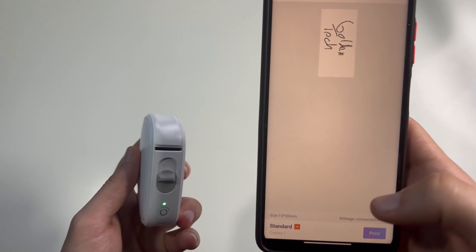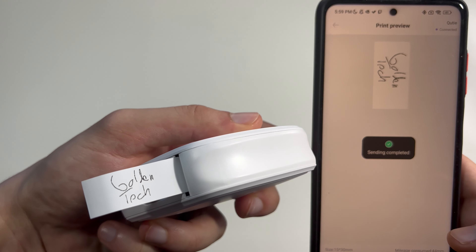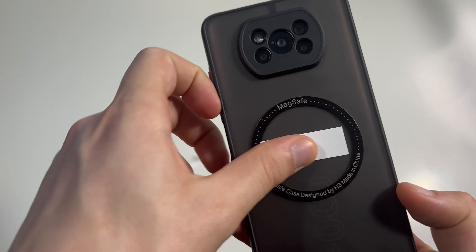Now let's choose the model in the app and connect the device. And there you go.